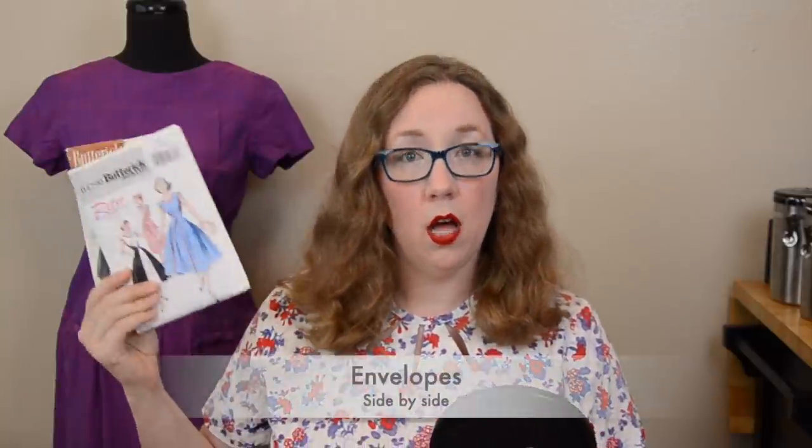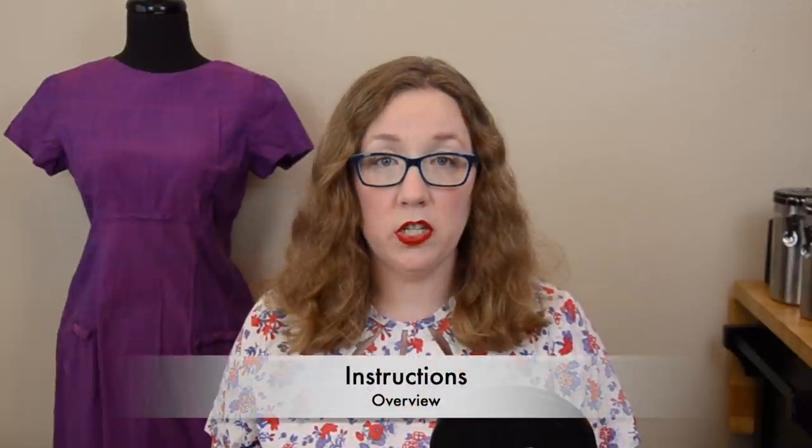How we're gonna do that today is we're going to start off with the envelope itself and look at how they differ. Then we're going to go into the instructions and really look at what the original instructions say and how they say it versus the new ones. I'm not going to read through every single instruction because I feel like that would not be helpful.